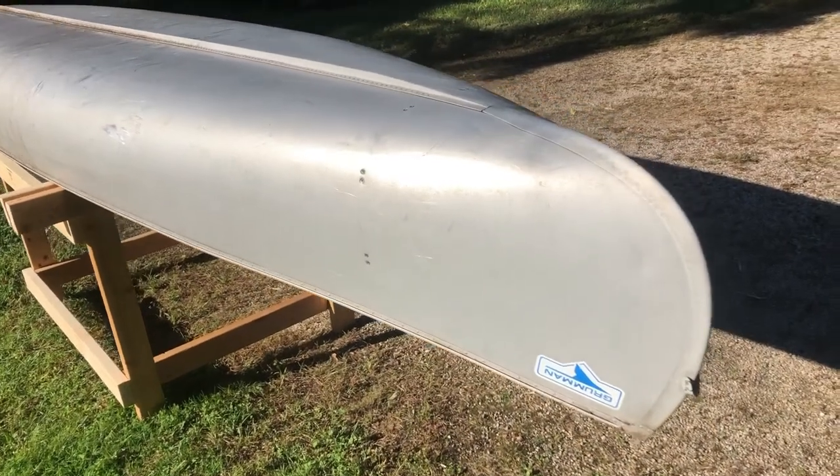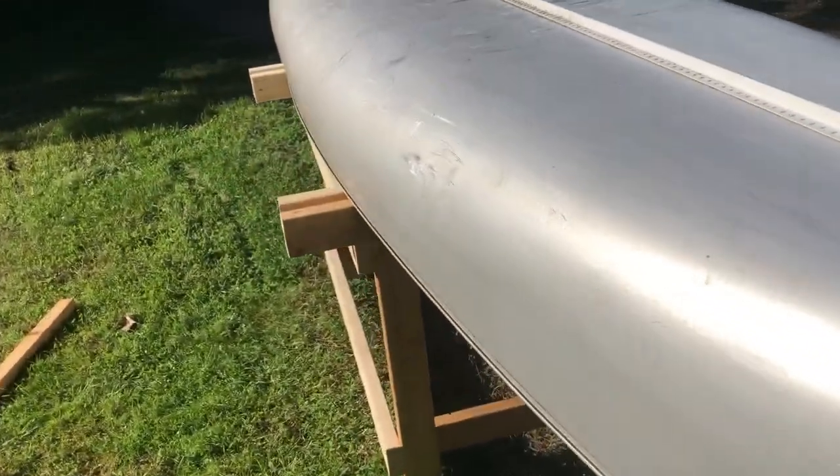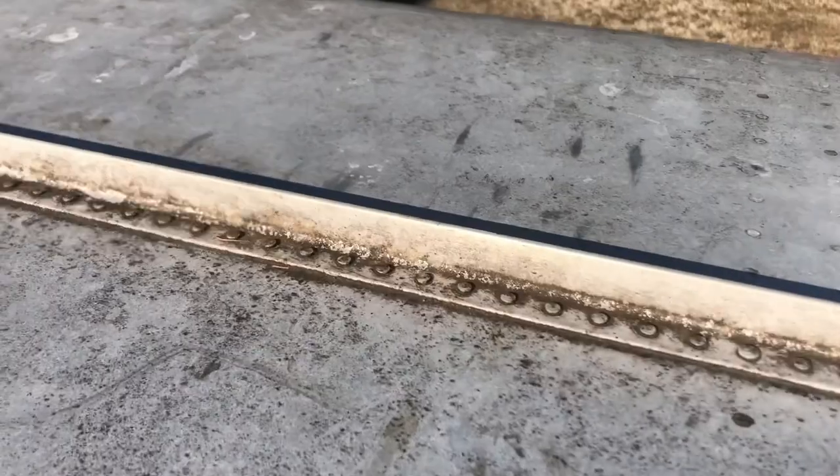The canoe is actually in pretty remarkable shape for 60 years old, or possibly even older. It just needs a good cleaning. It's got a little bit of oxidation and dirt built up on the hull, but we're going to see what we can do about that.